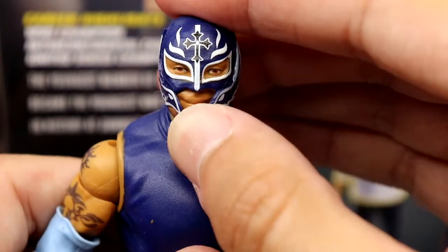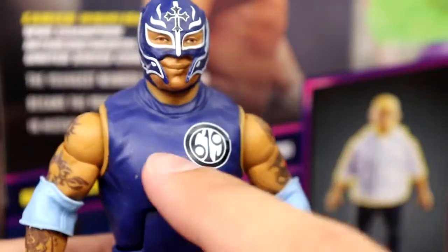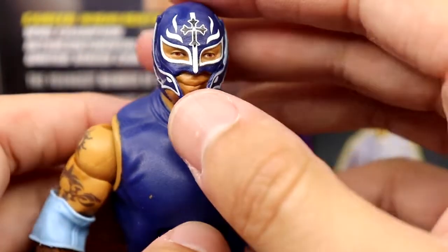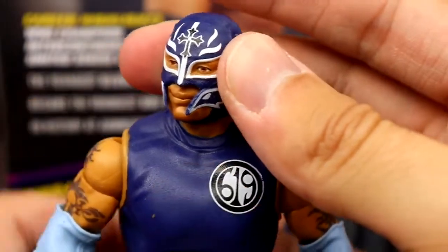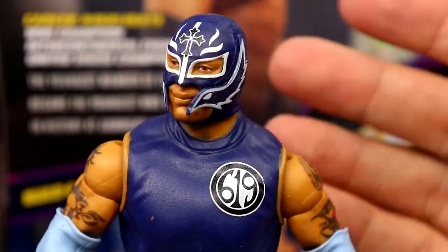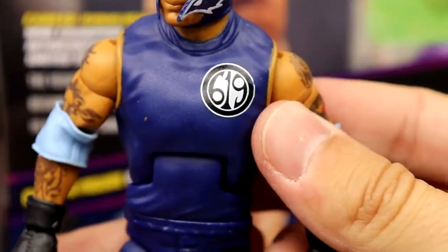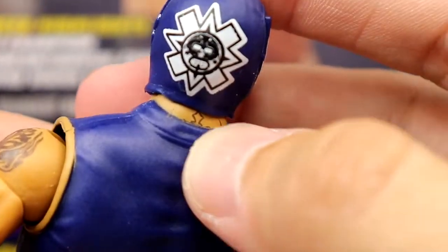Diving into Rey Mysterio himself — this head sculpt is one we've seen for a long time. They've used it on countless Rey Mysterios, especially on this body mold with the long baggy pants and shirt. We pretty much have a repaint with double jointed arms, which I'm all for. I do have a little bit of paint chip on the mask, but I like the colors. The dark blue looks good and accurate. The 619 on the gear isn't super crisp but it's not huge. I love the light blue elbow pads and all the great tattoos.